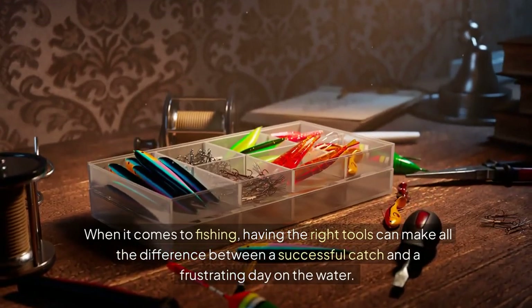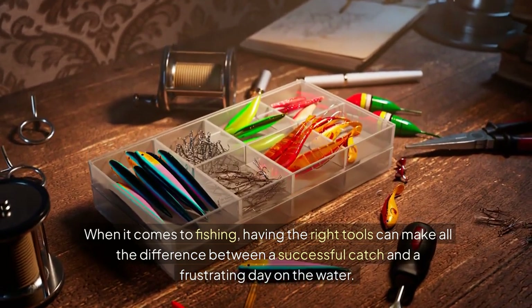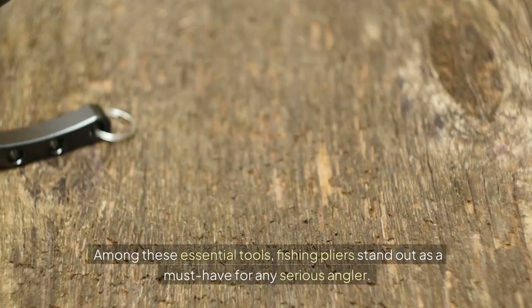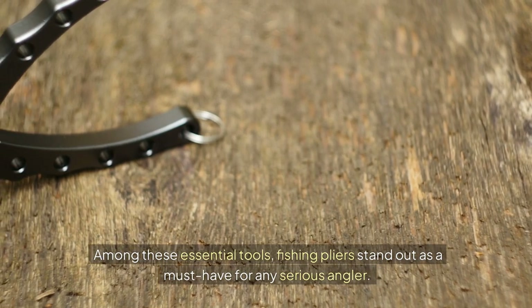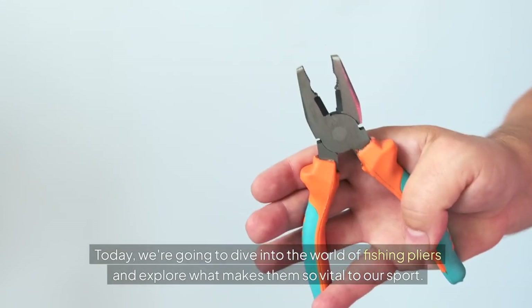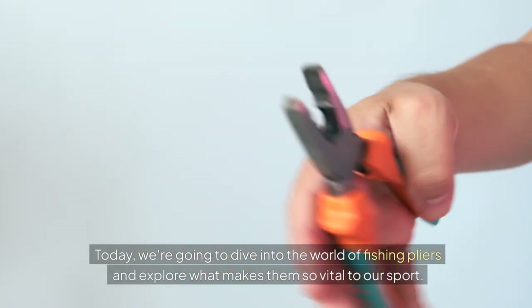When it comes to fishing, having the right tools can make all the difference between a successful catch and a frustrating day on the water. Among these essential tools, fishing pliers stand out as a must-have for any serious angler. Today, we're going to dive into the world of fishing pliers and explore what makes them so vital to our sport.